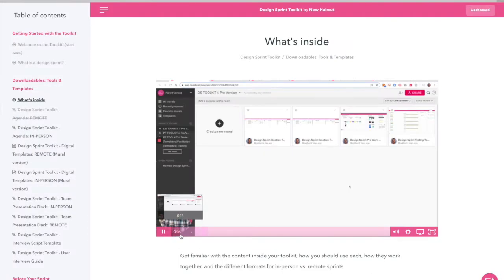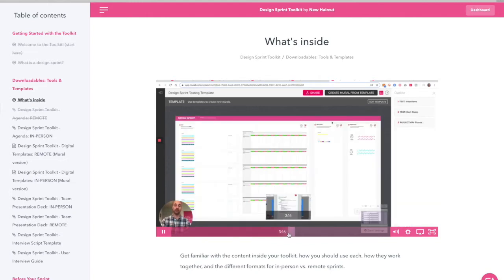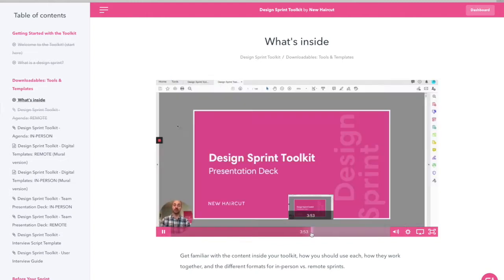Inside the toolkit are the templates, the guides, the tools, the insights, and all of our best practices along with instructional videos to coach you along the way. Let's take a look at some of the downloadables that are included inside the toolkit.